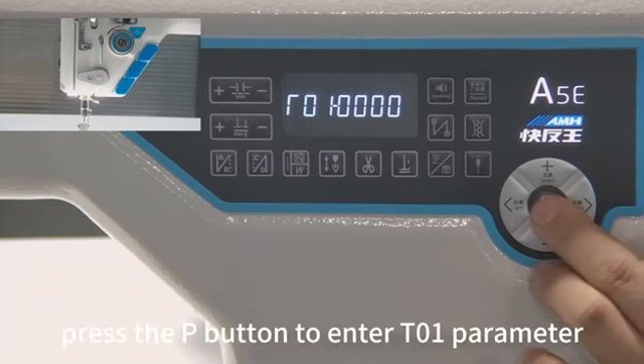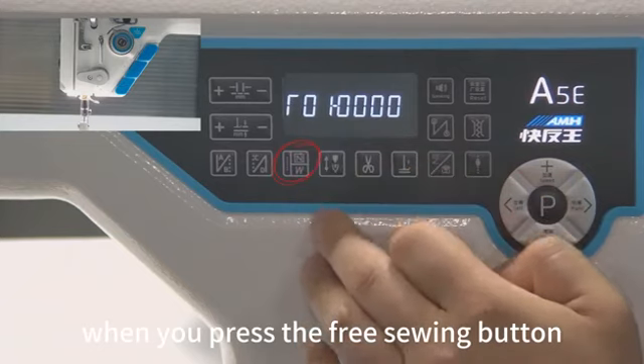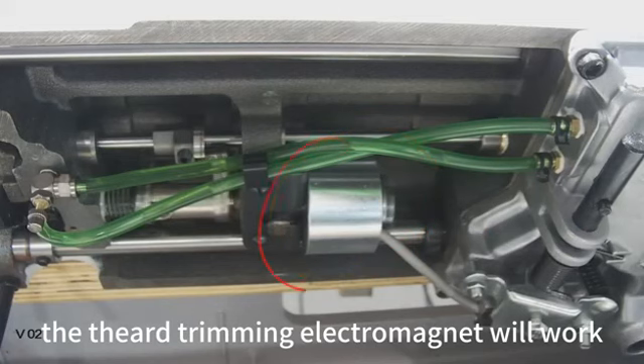Press the P button to enter the T01 parameter. When you press the free sewing button, the third trimming electromagnet will work.